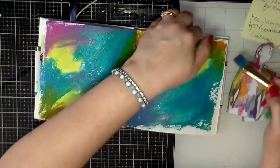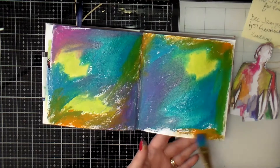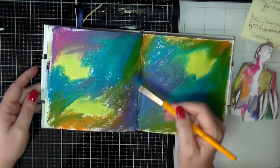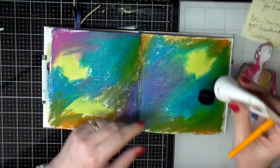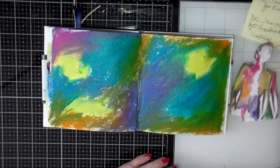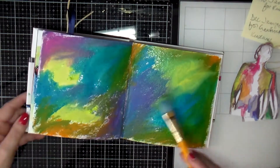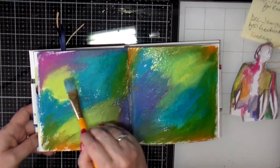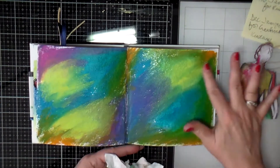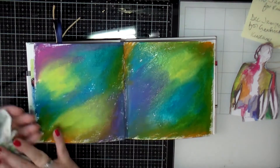That mixed with some of the other colors and gave me a little bit of green, which is also in some of the figures — the darker green. So I'm just trying to get some color down on this page and get everything to somewhat blend together. Here's why I went back in to add some of that lighter green, because it seemed like I kind of lost some of that. Using your finger helps to blend things together as well, so I'm using my finger to smooth everything out.